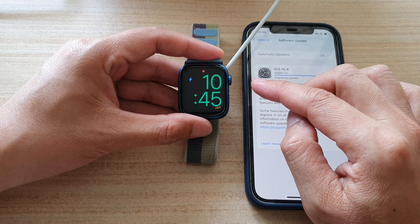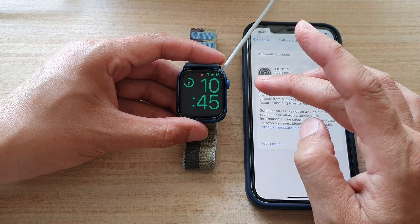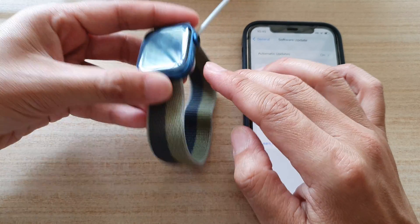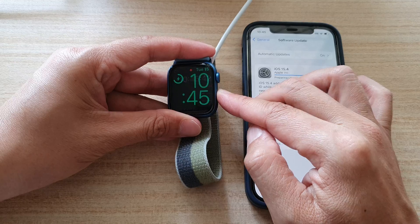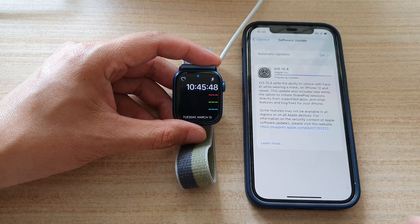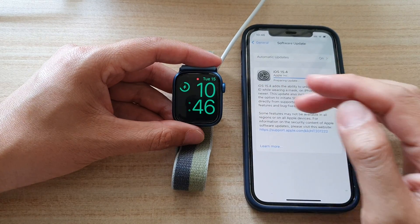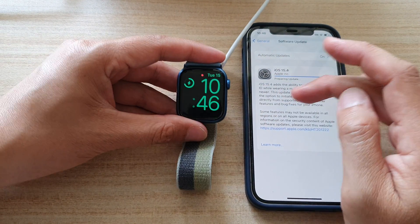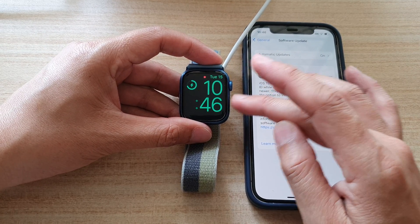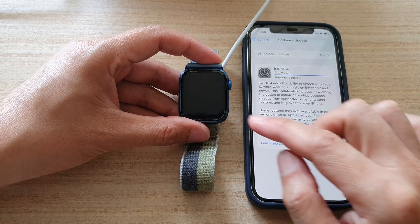Once it is on the charger and both the iPhone and Apple Watch software are up to date, press the side button twice — double click it. Your watch and iPhone should try to connect, and once connected it should offer you instructions on how to recover your Apple Watch error or restore it to a previous working state.